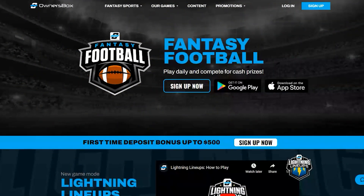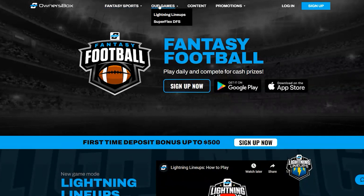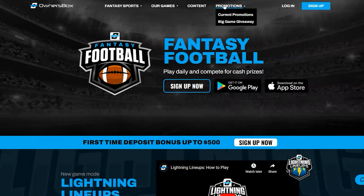Here we are at OwnersBox.com. The home page has a very simple layout — I like that. They have Fantasy Sports with NFL, MLB, NHL, NBA, Super Flex DFS, and Lightning Lineups. No idea what that last one is — we can figure that out together. I do know what super flex is and I know what DFS is, and it gets me excited for football content. They also have a promotions section for current offers.